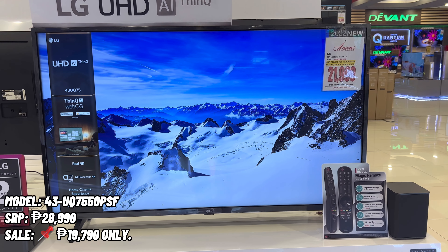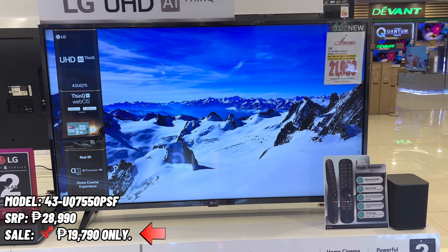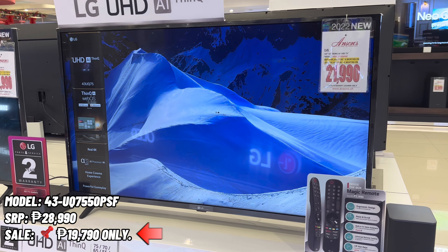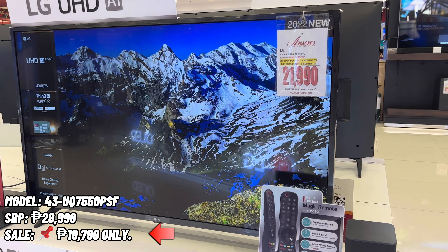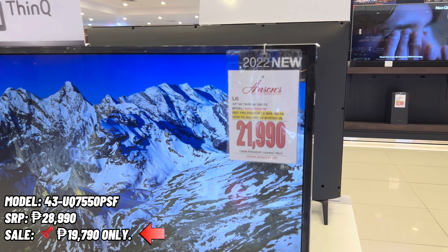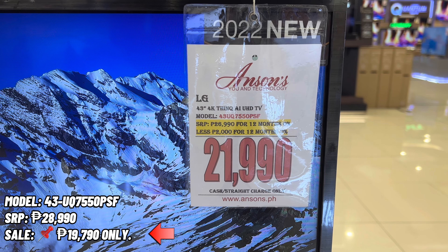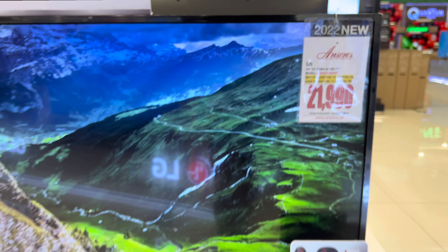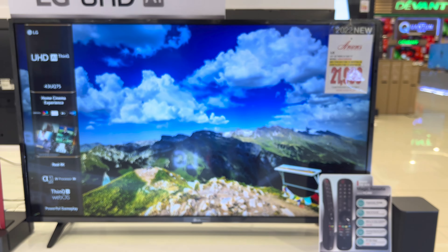The first model is the 43 UQ7550 PSF. The SRP is 28,990 pesos and the sale price is 19,790 pesos only. The screen size of this model is 43 inches. The price of 21,990 pesos that you are seeing is the sale price of Anson's Appliances.